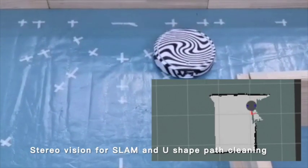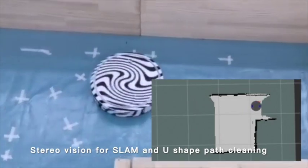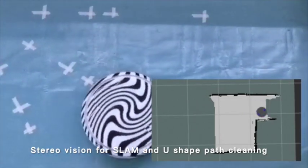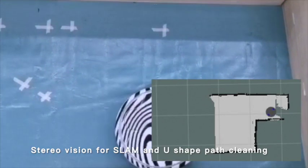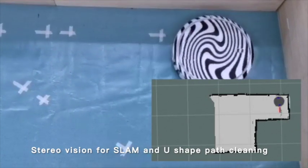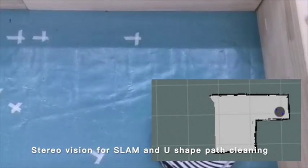As you see here, it's doing this U-shape movement, and while it's going, it can detect the walls and also build the map. The map is shown in the bottom right corner. The area that has been gone through is in gray color.